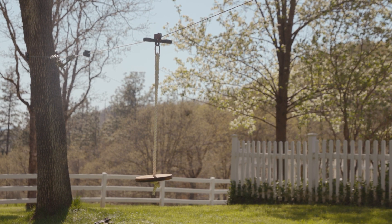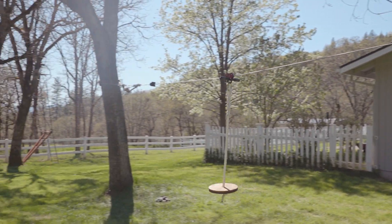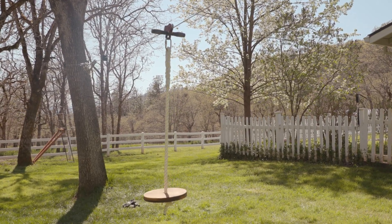At this point, your zipline is fully assembled. Before allowing anyone to ride the zipline, be sure to complete the weight and speed testing outlined in your safety handbook. Thanks for watching.